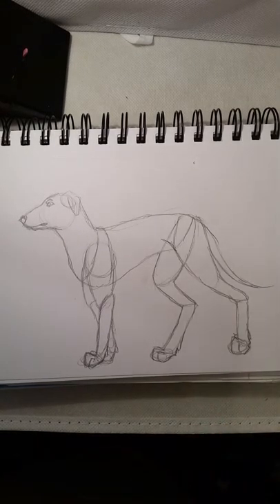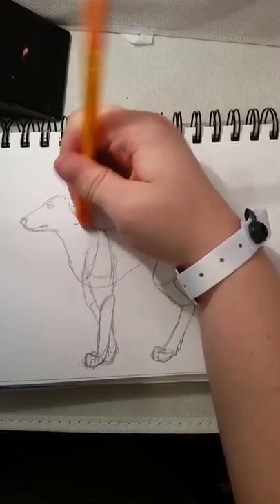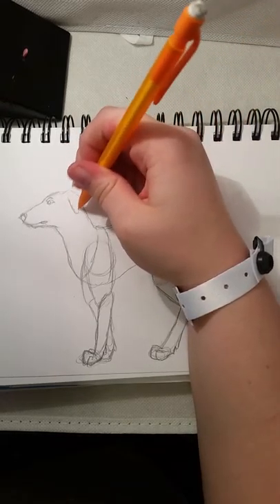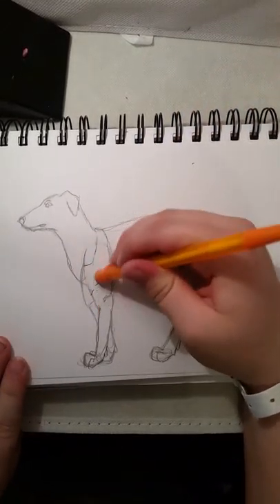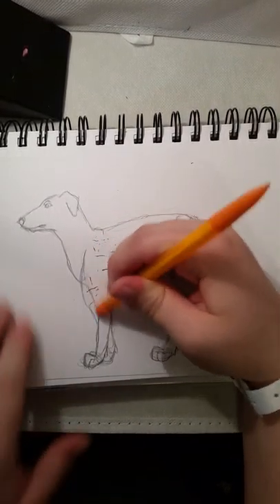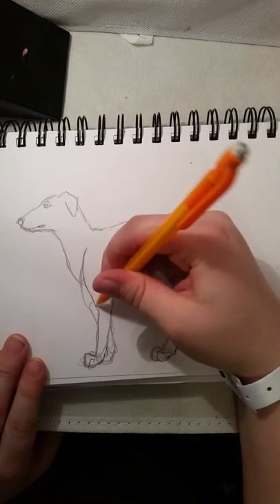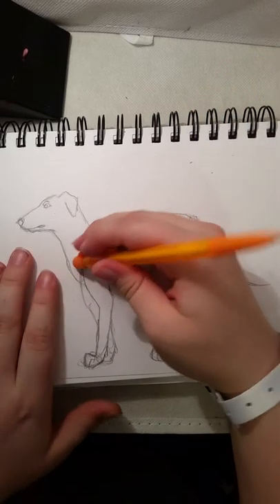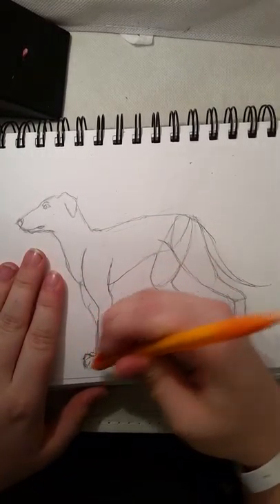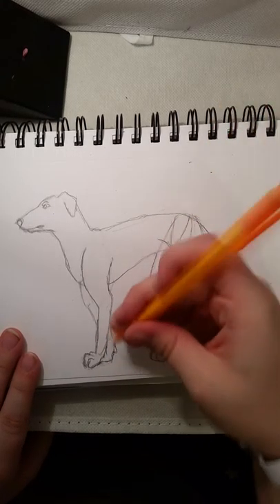And I think that's about it. Aside from erasing the guidelines — I wouldn't do too much detail until you erase the guidelines. Erase the lines that shouldn't be there. Sometimes you gotta redraw them, which is fine. Their arms are also very muscly.